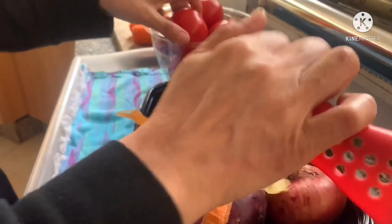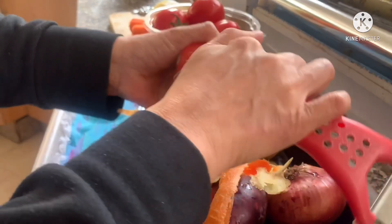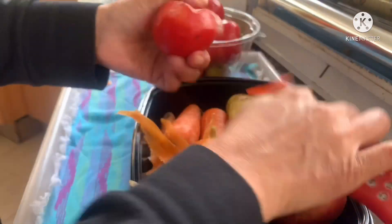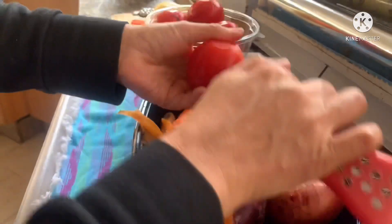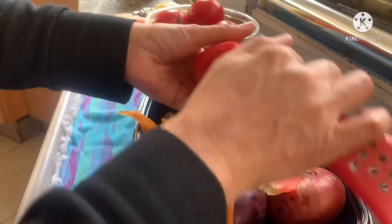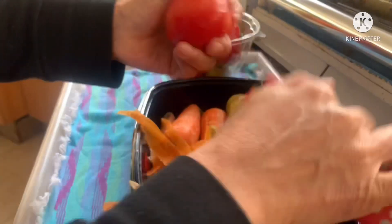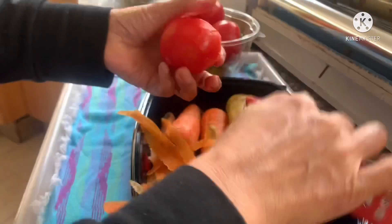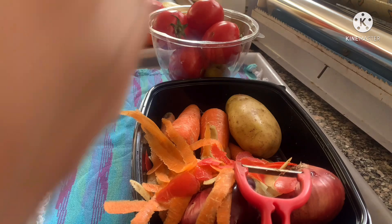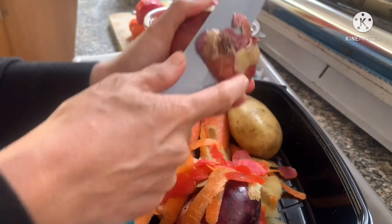Let me also show you how to peel the tomatoes — that's how you peel them. You can also use a knife. I sometimes cut myself with this. You can use a knife too. It's nice to peel them so there's nothing hard — the skin is tough and doesn't blend well in the blender. Like this — and then the onion, let me show you how to peel it.